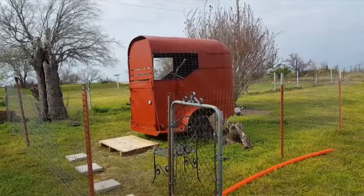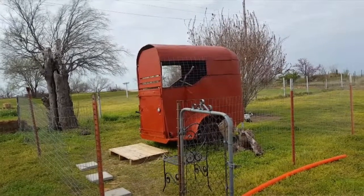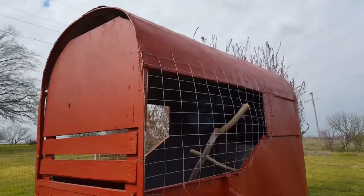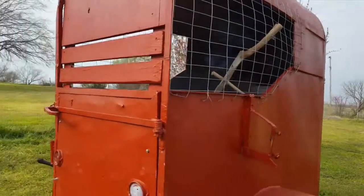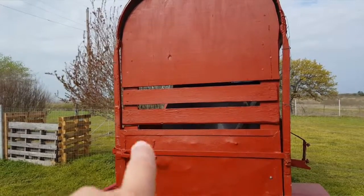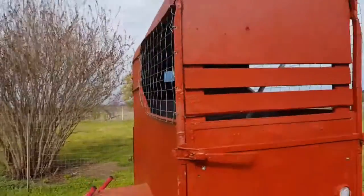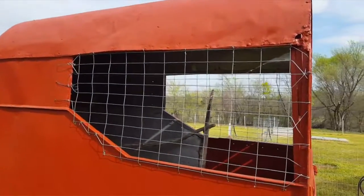The chicks aren't old enough to come out here yet, but the horse trailer coop is finished. As you can see, we put wire on the sides — we drilled holes and ran the wire through. We built a door for the top half because the trailer door stopped right there and it was all open, so my dad helped me put plywood and boards together and we bolted them through.